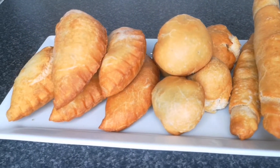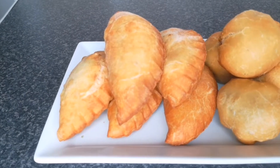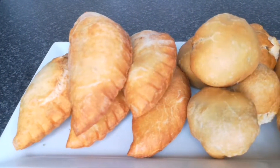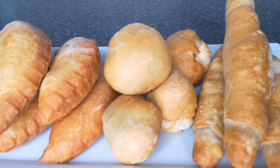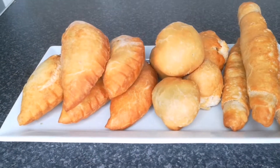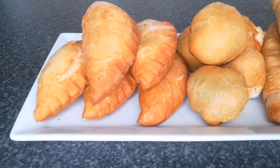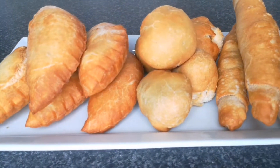Hello everyone, welcome back to Continental Food and Cake TV. If today is your first time here, you are highly welcome. My name is Joy Joy. Today's video I'm going to show you how to make vegetable pie, vegetable roll and vegetable balls. It tastes so delicious, it's so yummy that you don't want to miss it. So let's get started.